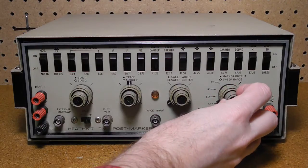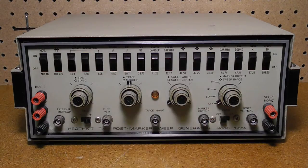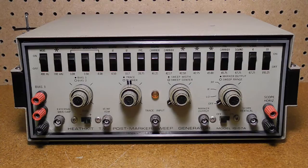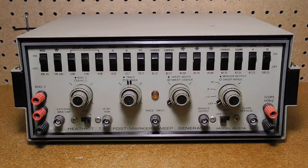The marker out knob adjusts the amplitude of the marker signal appearing at the marker out connector. The sweep range is inoperative in the off position. Other switched positions provide correct sweep frequency for color band pass and FM IF, television IF, and VHF channel 4 and channel 10. The scope horizontal jacks connect to the oscilloscope horizontal input to provide a controlled trace on the oscilloscope screen. The scope vertical provides a composite signal from the trace amplifier and the marker amplifier to the oscilloscope vertical input. The power switch turns the generator on and off, and the marker output provides a marker signal from the oscillator selected by the marker switches, also providing 400 Hz modulation of the marker frequency when the modulation switch is on.